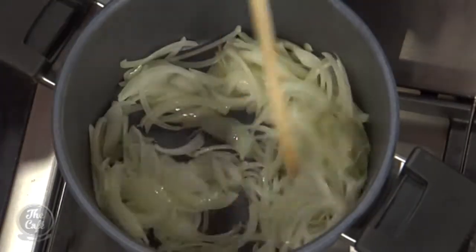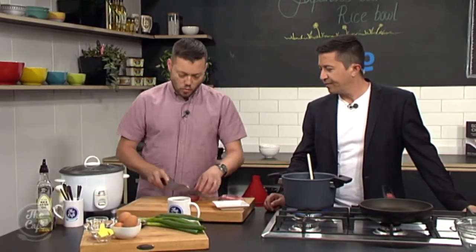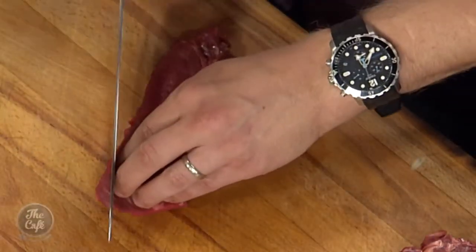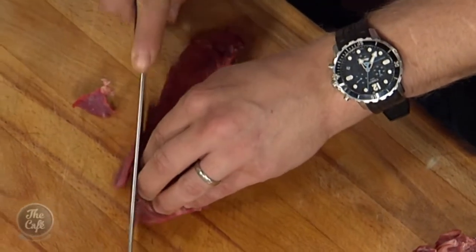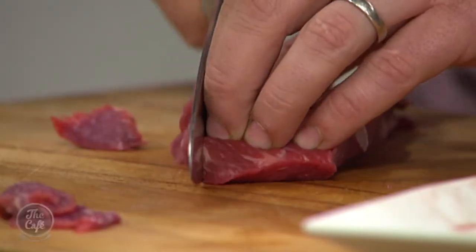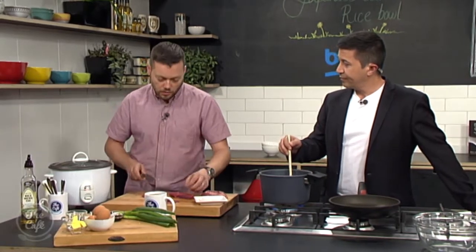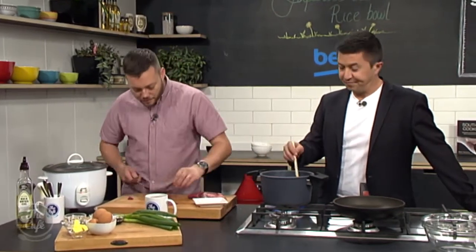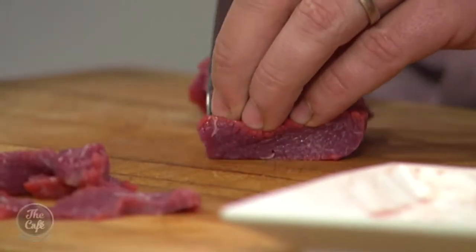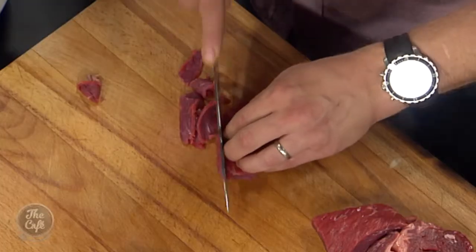So this is the slicing against the grain. You can see the grain - it's running across like that. If you slice with the grain, it's going to be quite tough. So you slice against the grain - you can see you get all these little bits in there. We want to slice it really, really thin. A good tip as well: get your meat, pop it in the freezer for like half an hour and it will just firm up a little bit, and that makes it easier to slice. The meat's quite soft now - it's at room temperature, which is fine, but you just need a really sharp knife to keep it nice and thin.